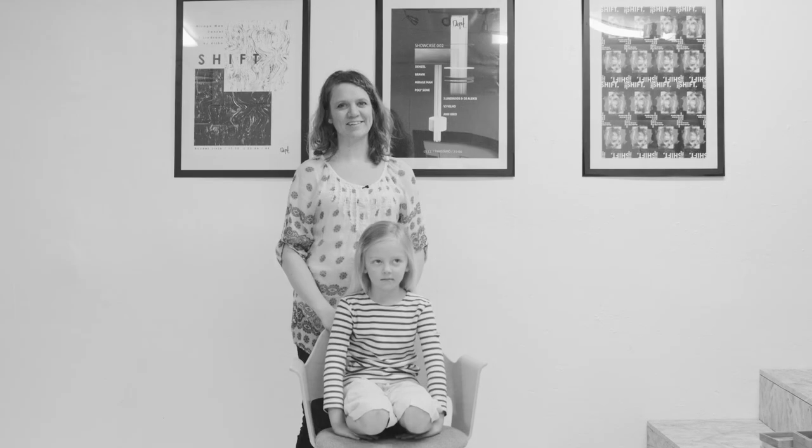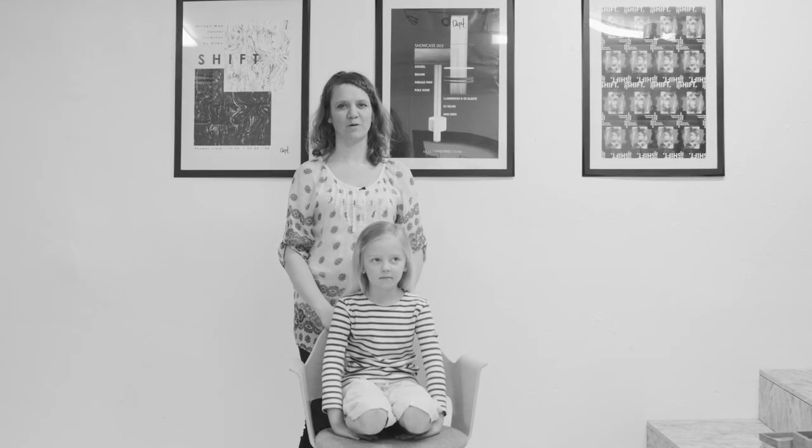Hello, I'm Jenni from Jenni's Hair Days and I'm going to show you how to do a spiral braid.